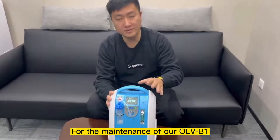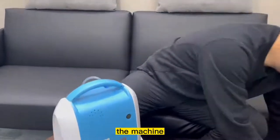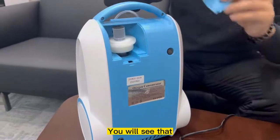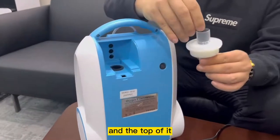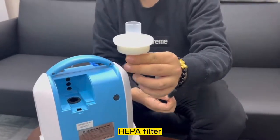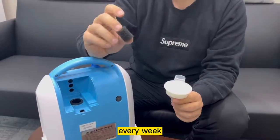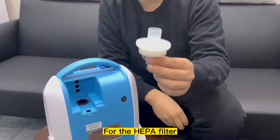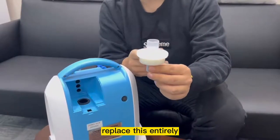For the maintenance of our OLB-B1 model, it's very simple. You can just turn to the back of the machine — of course, turn off the machine first. You'll see that there are two filters inside our machine. At the top is our first filter, and this is our second filter, our high-efficiency HEPA filter. For our first filter, our recommendation is to wash it every week while you're using it. After three to six months of usage, if you feel that it's dirty enough, replace it with a new one. For the HEPA filter, this is not washable — our recommendation is after around 3,000 hours of usage, replace this entirely.